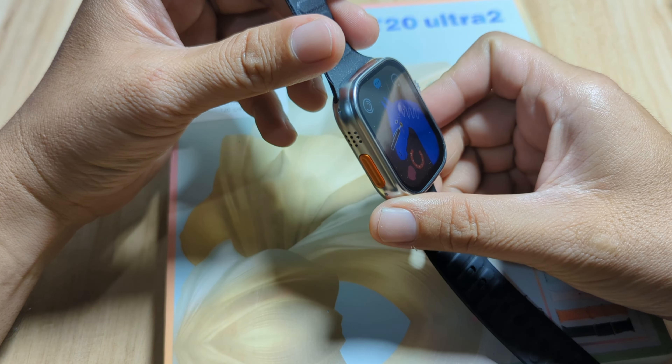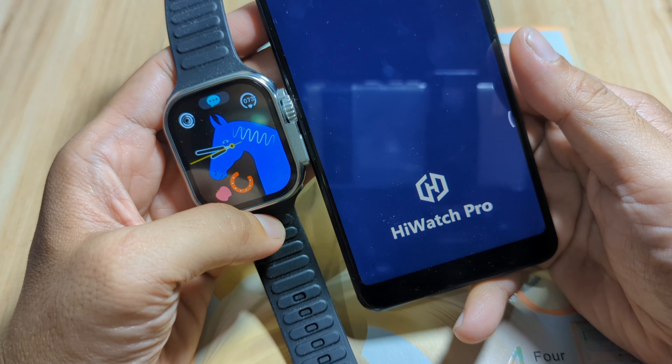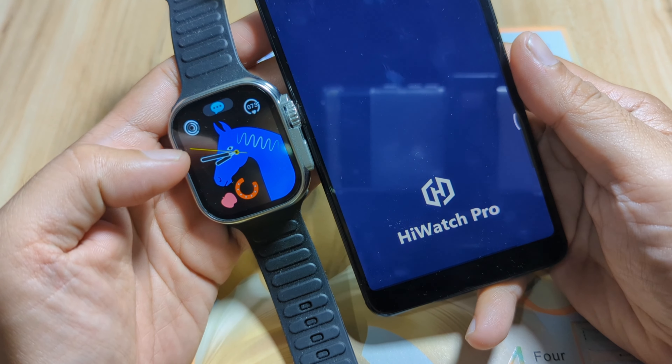HiWatch Pro is 42.70 MB — a very lightweight application for your Android smartphone, so you don't have to worry too much about storage space. Just 42.70 MB, and as you can see it's very fast when it comes to download. It's now installing.